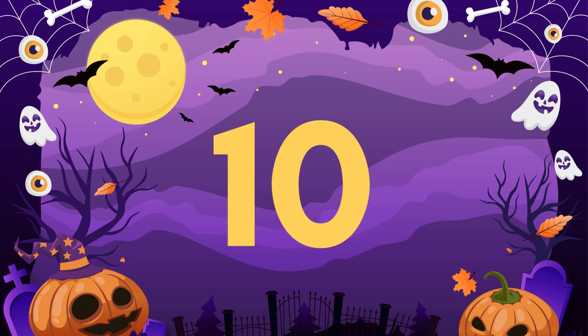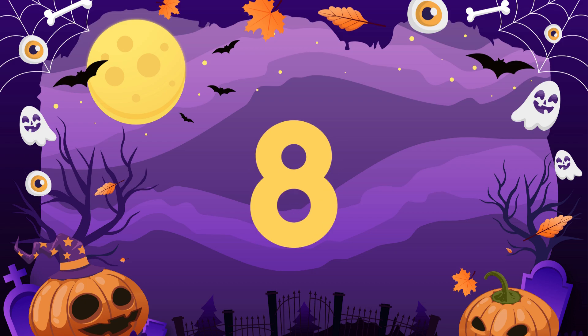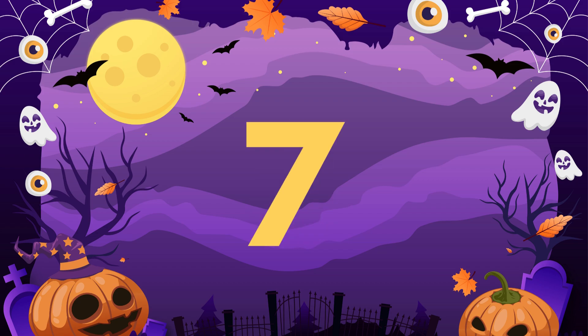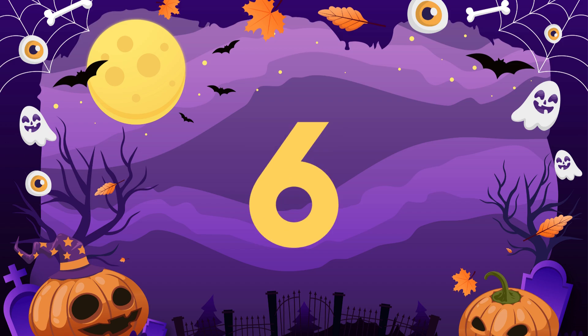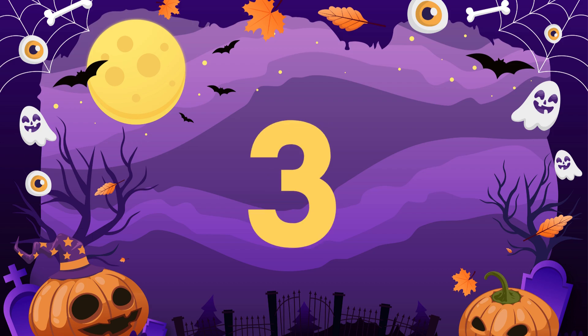Number 10. Number 9. Number 8. Number 7. Number 6. Number 5. Number 4. Number 3. Number 2.